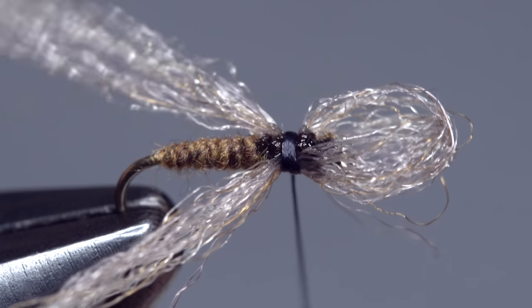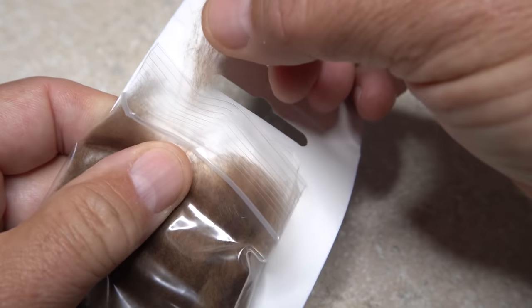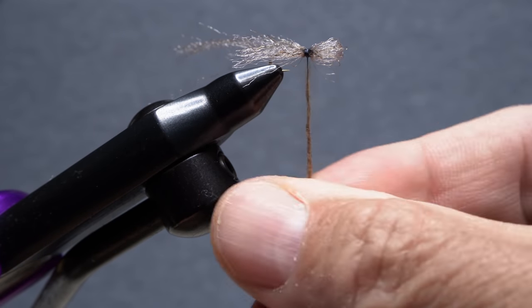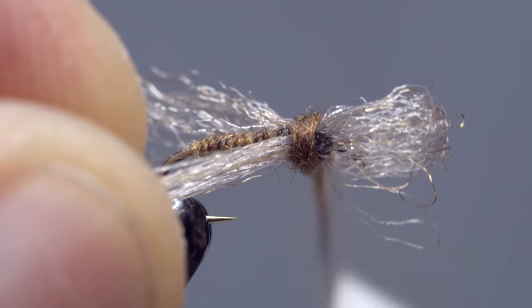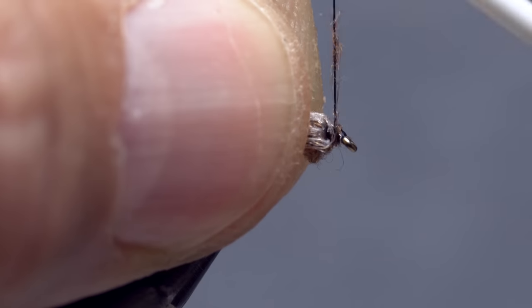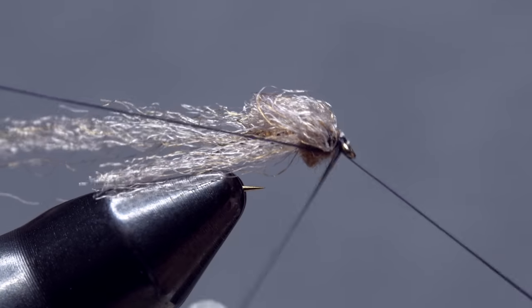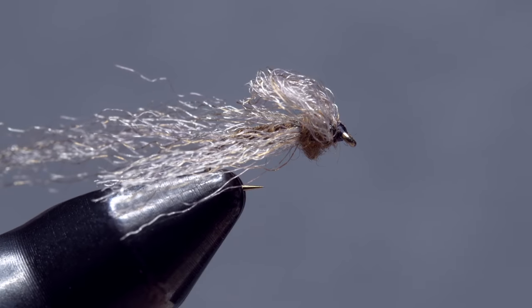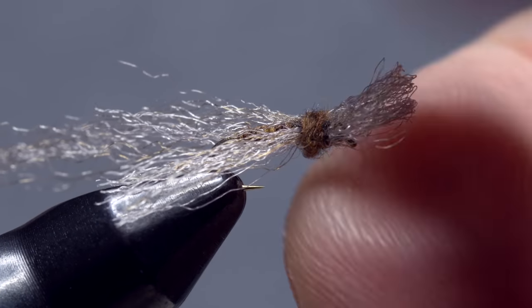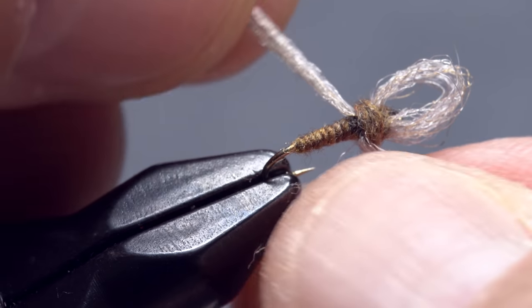Take a few tight thread wraps through the adhesive to help set it. Go back to the same packet of superfine dubbing you used before and this time pull out just the smallest wisp. Use the dubbing to create a short slender noodle on your tying thread. Start taking wraps with the noodle to cover up the exposed thread wraps, then pull the front loop back and take a few wraps in front of it. Pick up your whip finish tool and use it to do a four or five turn whip finish, seat the knot really well, and snip or cut your tying thread free. If you need to, pull the loop back forward and into a horizontal orientation. At this point the fly is almost done and should look about like this.